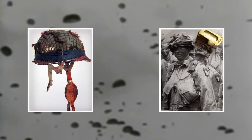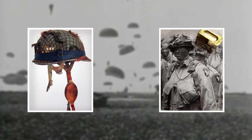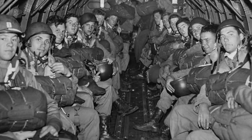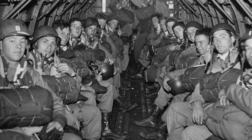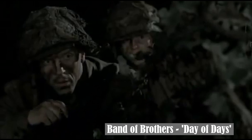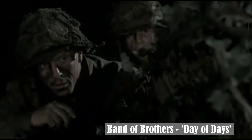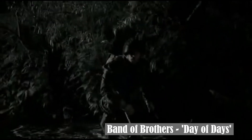Most of the troops had either strapped their crickets to their rifles, helmets or hung them on dog tags around their necks. Once a trooper identified a potential threat, they would depress the clicker and release it. This would cause the device to make two fairly loud distinctive clicking noises. If the person on the other end was a fellow paratrooper, they were told the appropriate response would be to depress their device twice in quick succession, causing four clicking noises.